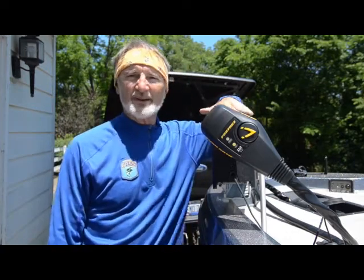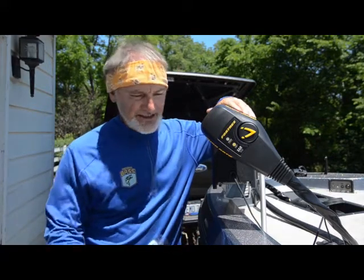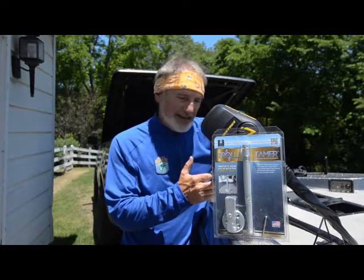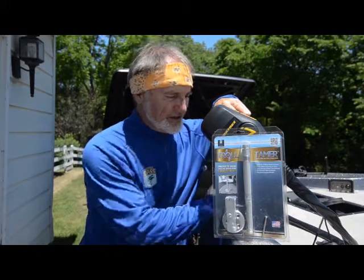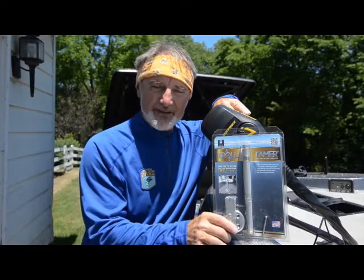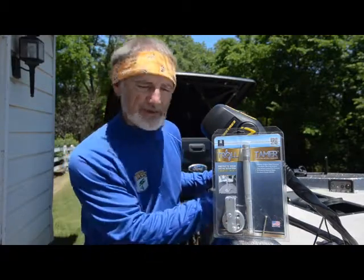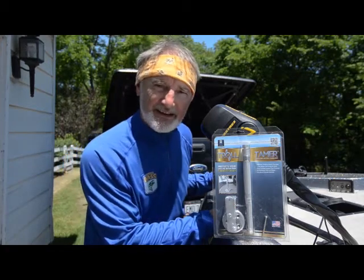If you lose your trolling motor, you're just done fishing. So I'm going to add an aftermarket product — it's TNH, it's the Troll Tamer. What this does is it connects to the base up here after you fold the motor back, and it allows you to actually lock the base of this down to the deck so it cannot bounce up and fly out and get hurt. This is a great product. I have to drill one hole in the base metal and I've got three screws to connect it to the deck. Shouldn't take too long to install.